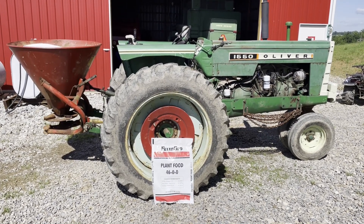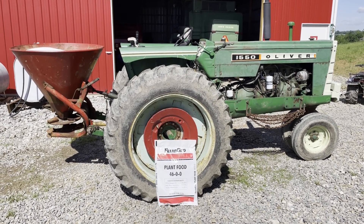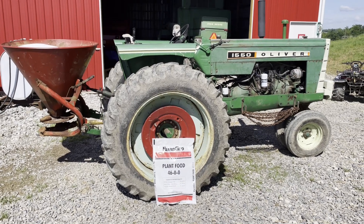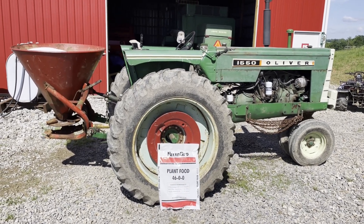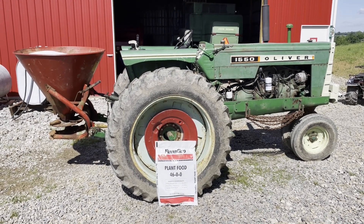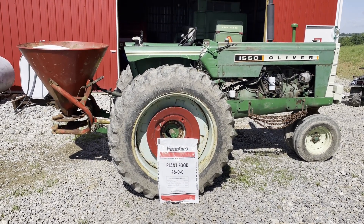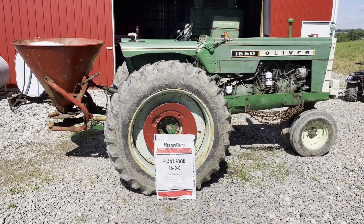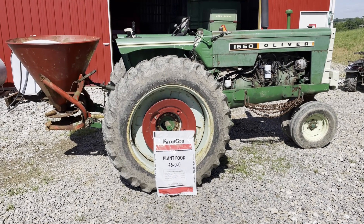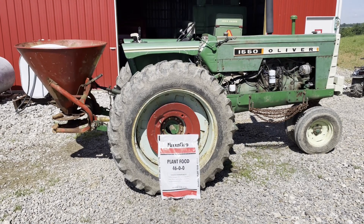Growing up, that was something we never did here on the farm, and actually last year was the first year that I ever applied urea or nitrogen post-emergence, and it really did seem to make a difference. So this is something I intend to do, even though it's expensive. The corn prices are up, and hopefully that's going to help make up for that.